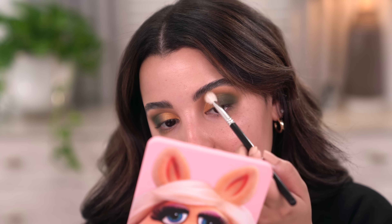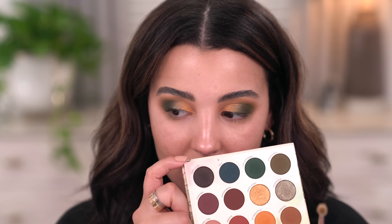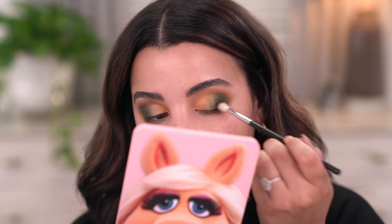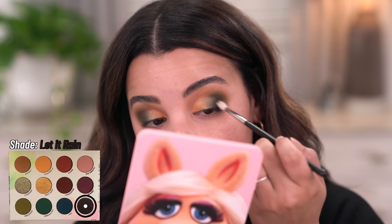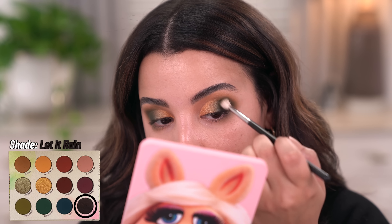I'm pretty obsessed with the blend and the color story I chose. If you guys want me to use any of the other colors within this palette, definitely let me know — maybe I can film something on Instagram TV. I was thinking about stopping here, but I want to add a little bit of smoke to this look, so I'm going to take the shade called Let It Rain. This black has some purple reflex to it and I'm going to take a little bit on the outer part of the eye.